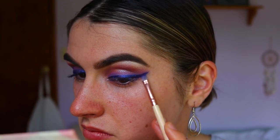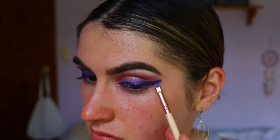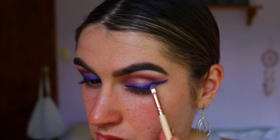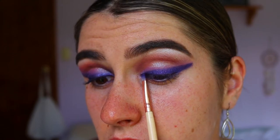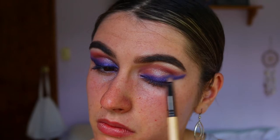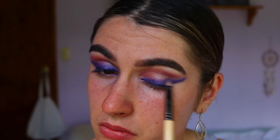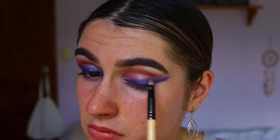I also mixed in some blue shadow with the purple — this is Twerk from the Jaclyn Hill Morphe palette — because I wanted a bit more of a blue-toned purple rather than just straight purple. I really like the effect of both the blue and purple shadows together, then going back in with the previous purple tones on a pencil brush to smoke out the edges so there are no harsh lines.